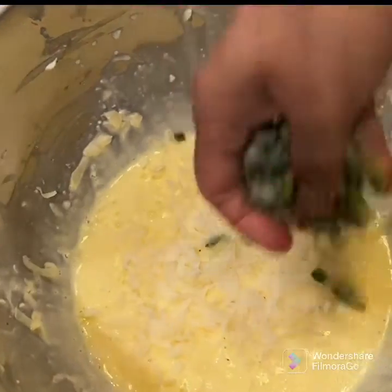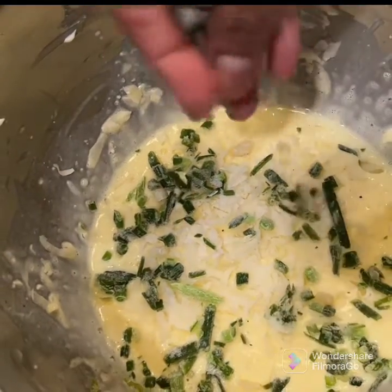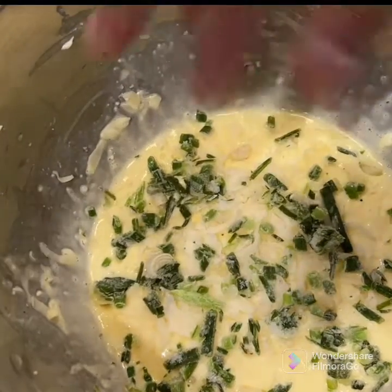You can have chives, you can have green onions. You can add all these kinds of things, but this gives great flavor to it.